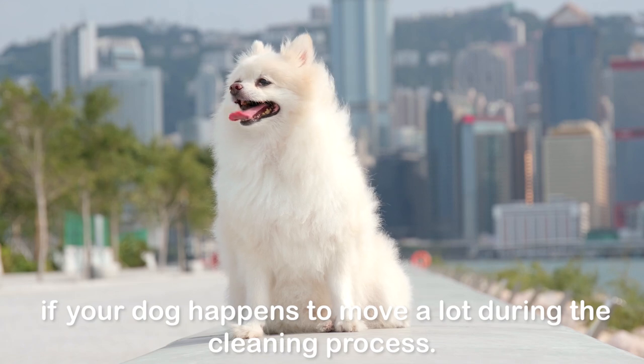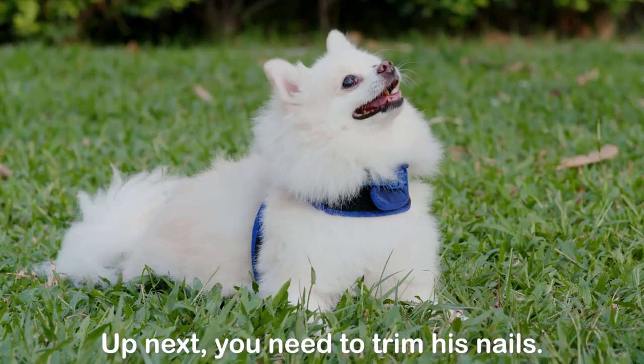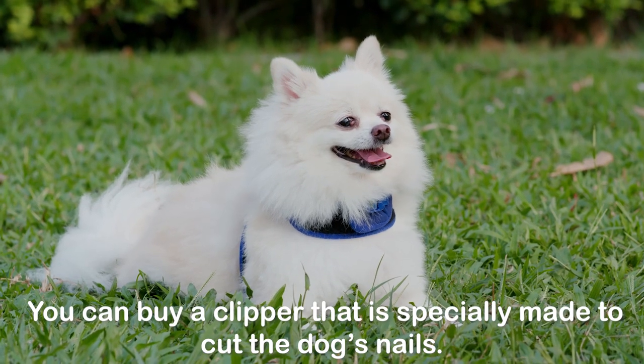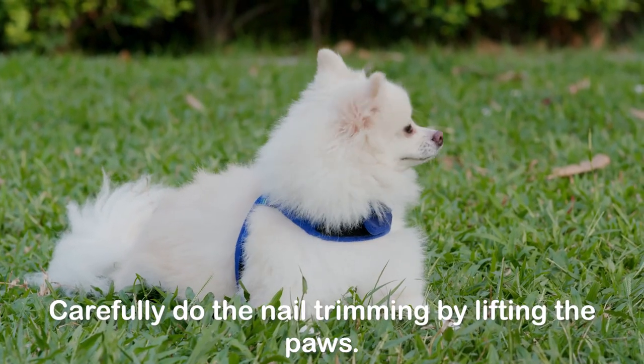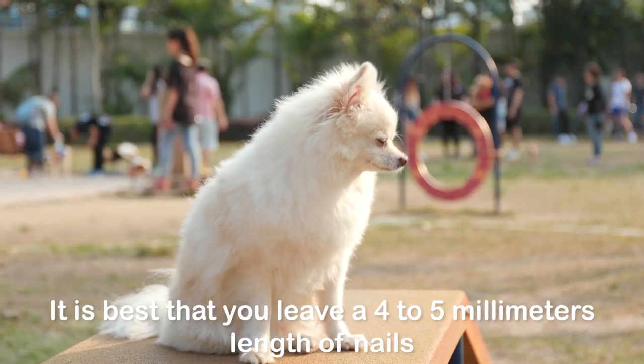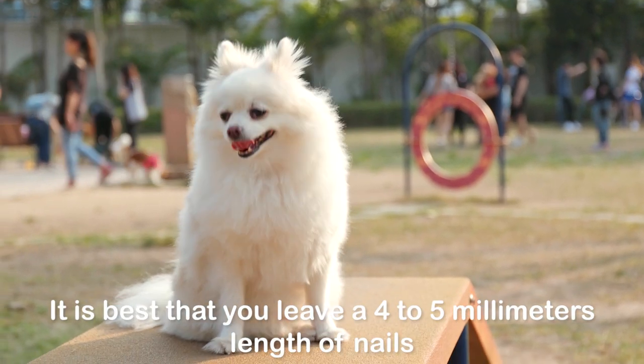Up next, you need to trim his nails. You can buy a clipper that is specially made to cut the dog's nails. Carefully do the nail trimming by lifting the paws. It is best that you leave a four to five millimeters length of nails so that you can protect the quicks.